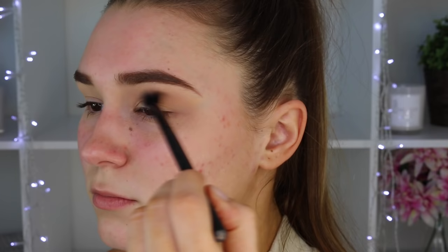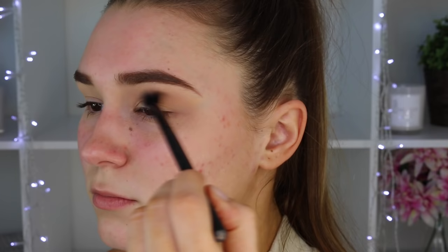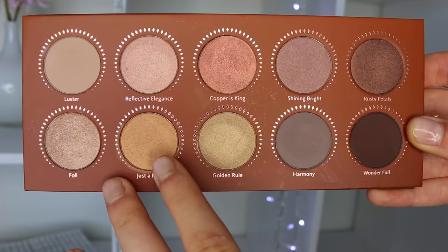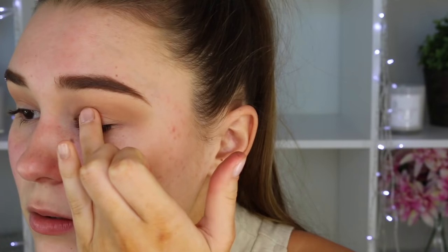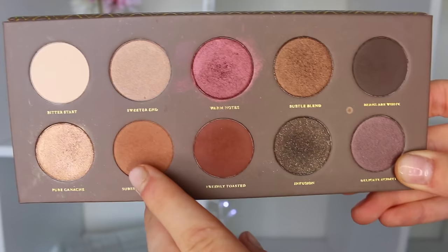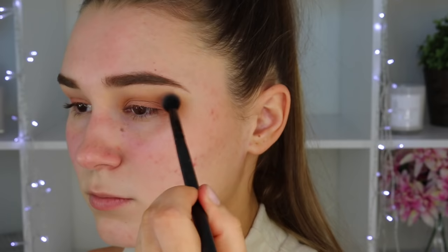The first eyeshadow I'm taking is Makeup Geek's Creme Brulee — it's a medium brown, so it's perfect as a transition shade. I'm just popping that in my crease and blending it out a lot. Then taking my Zoeva Rose Golden Eyeshadow Palette, picking up the shade Just A Rose — a gorgeous gold shade with a lot of pink shimmer that basically changes in different light. Then from the Coco Blend Palette I'm picking up Substitute for Love, placing it more in the crease and bringing it out to the edge of my eyebrow to elongate the shape of my eye.